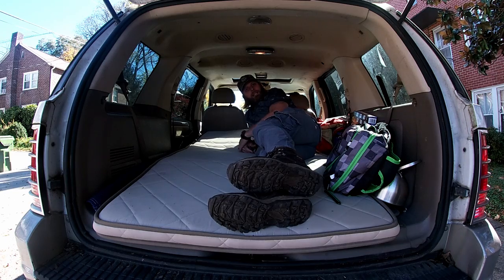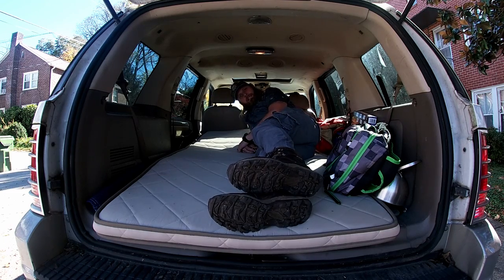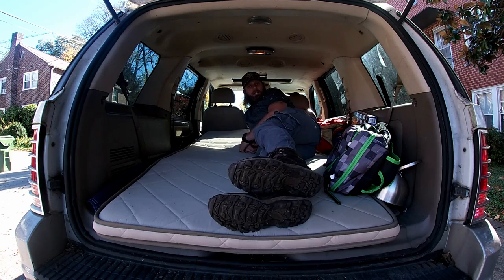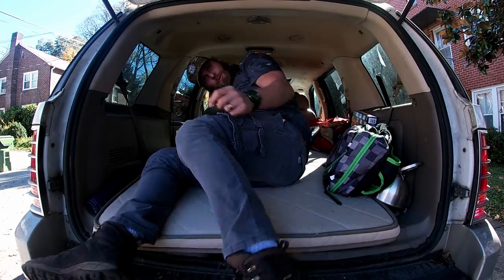I thought you guys would like this little bit of an update, so that's what this video is going to be — just an update on what are the things that I'm doing. I'm going to show you the progress that I've made with the Mountaineer on making it a vehicle that we can actually get out and do some camping in. I think it's coming together nicely. What do you think?